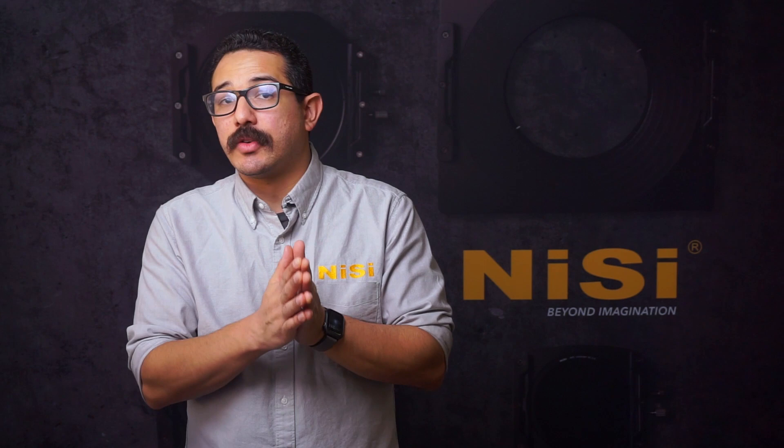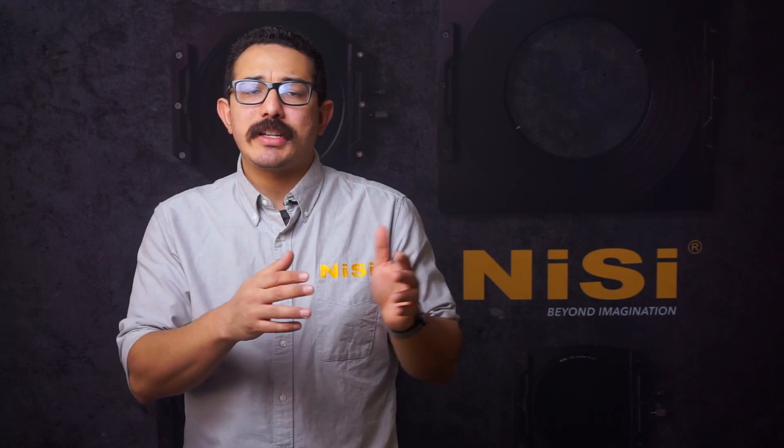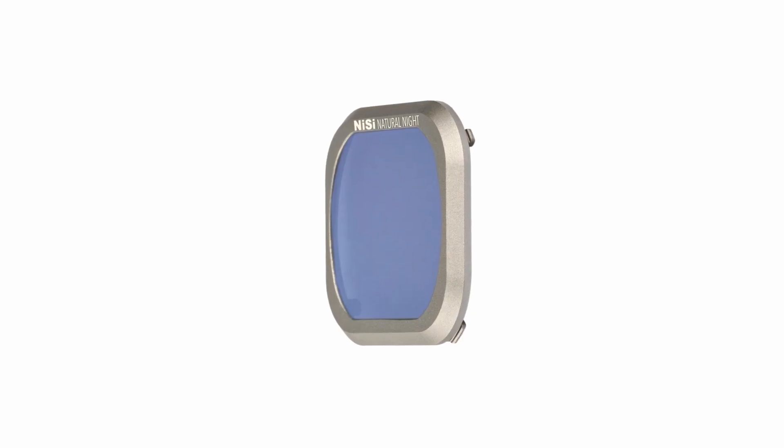Nisi offers the Natural Night Filter in various sizes ranging from 40.5 all the way up to 112 millimeters in the circular format, as well as various sizes for their square filter holders. They also have it for DJI drones as well. Nisi always helps you deliver better images, even after dark.